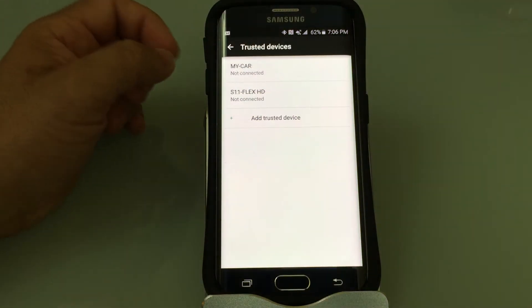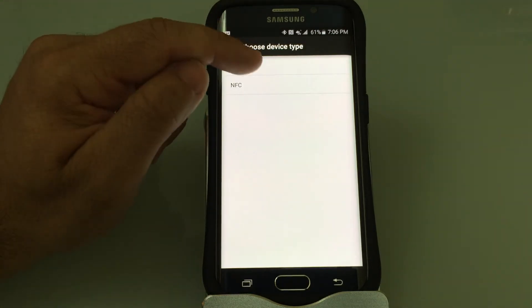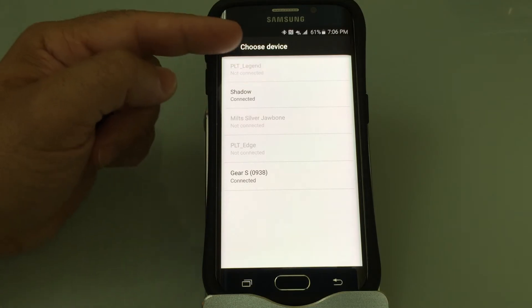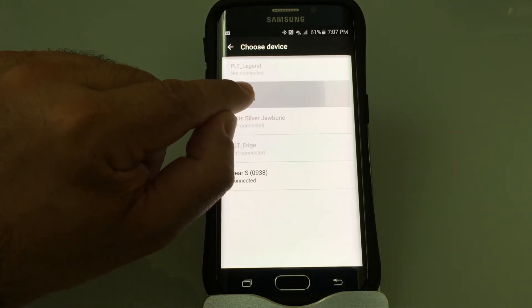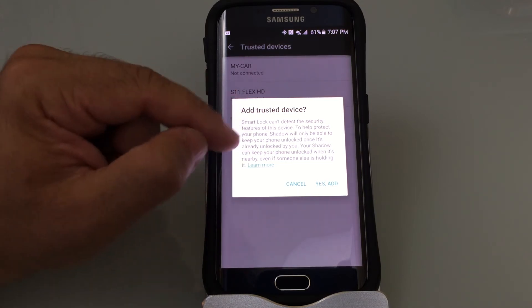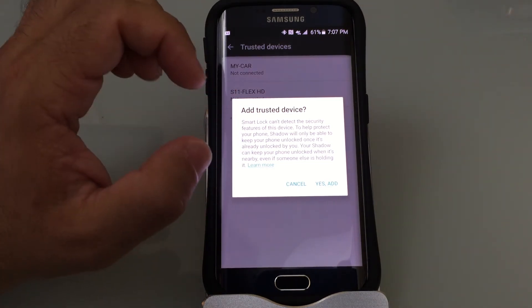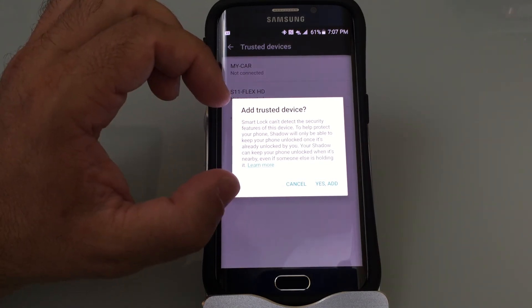I'm going to show you how to add a trusted device. All you do is choose Trusted Devices, then Add Trusted Device — in my case it's a Bluetooth device. It'll show a list of my Bluetooth devices, and I'll notice that Shadow, a Bluetooth headset, is connected, so I'm going to select that one. It highlights that Smart Lock will keep the phone unlocked as long as Shadow is connected via Bluetooth.